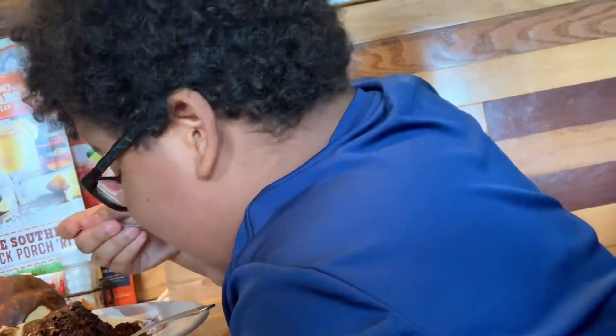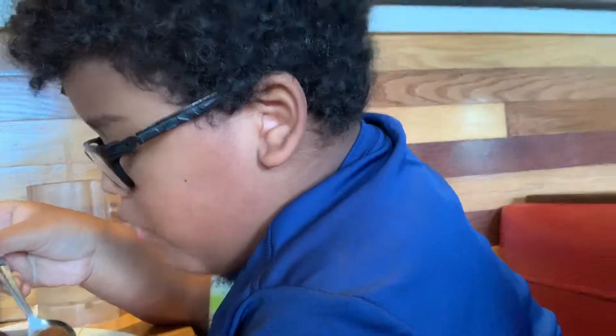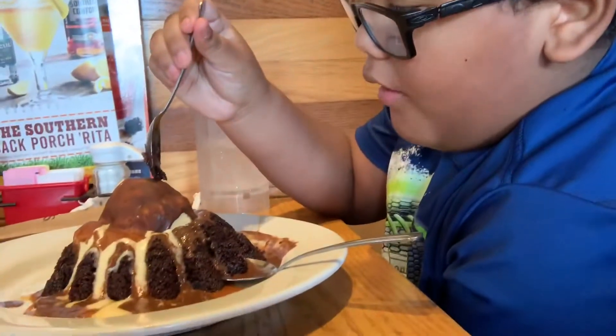Chocolate cake, chocolate sauce, topped with ice cream and a chocolate shell.